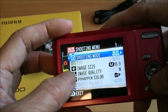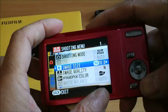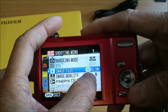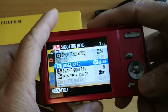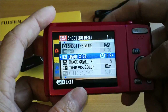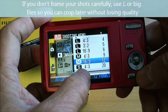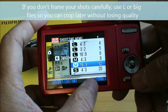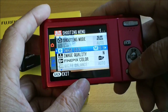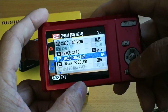In the settings, image size goes up to 14 megapixel. I choose M for medium size, 16 by 9 widescreen at 5 megapixel. You can also pick 4 by 3 or 16 by 9 aspect ratios. I pick the medium size. Image quality can be set to fine or normal.